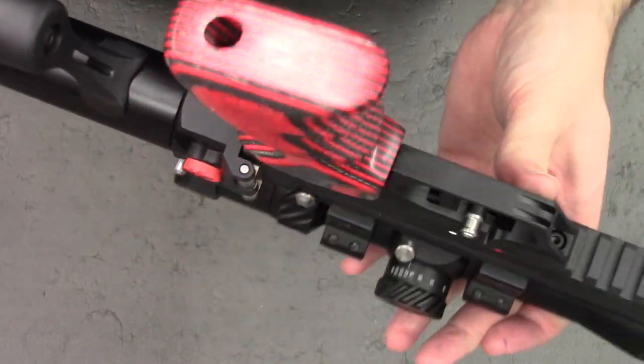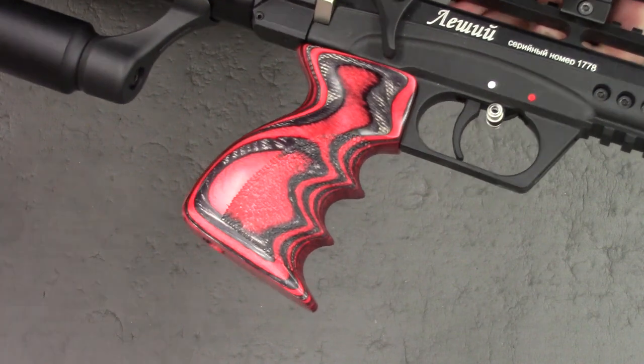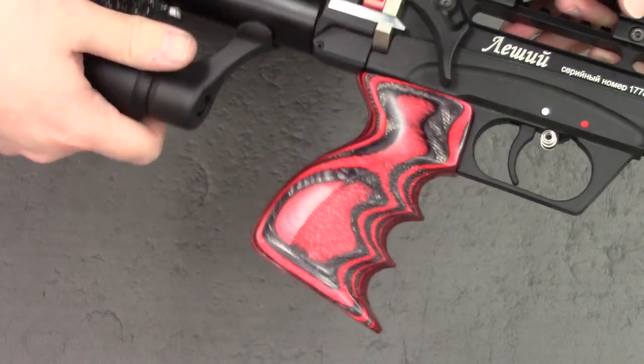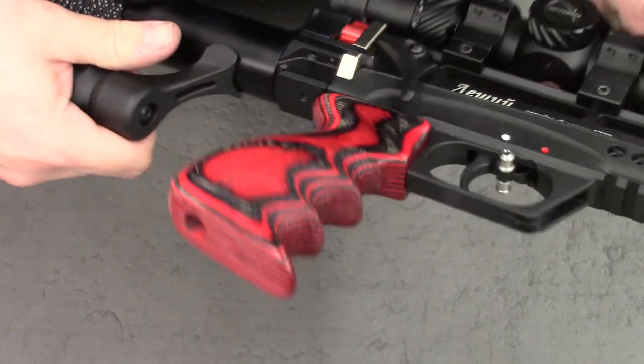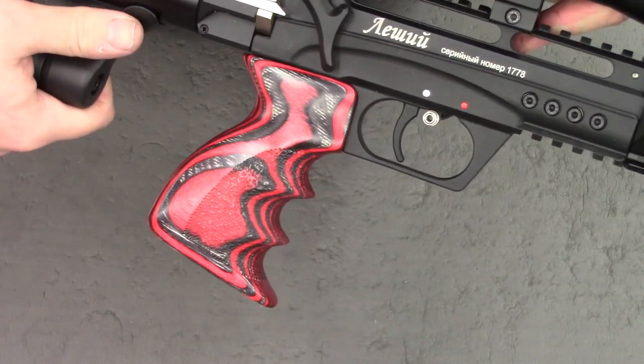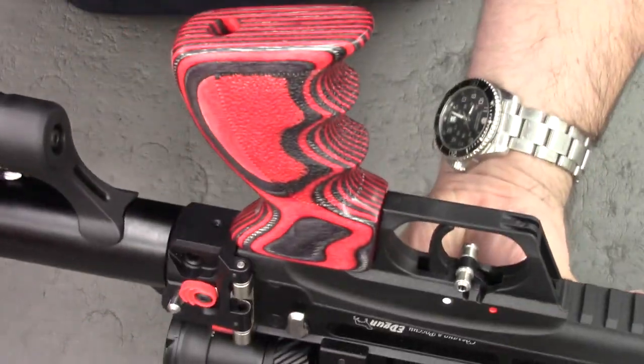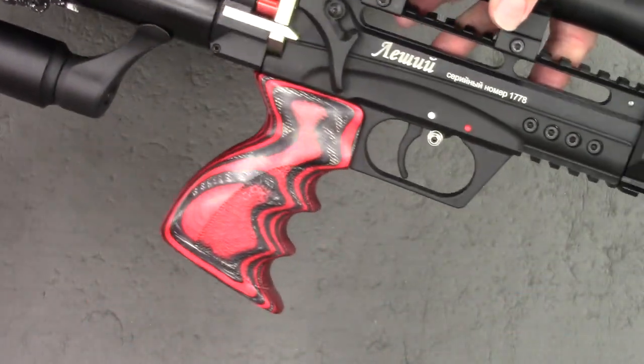He makes all these in different shapes, sizes, colours — whatever you want. He'll do wooden ones, he'll do what you like. You really can spec your own grip, choose what you want, and I'm sure he'll be able to make it for you. Everything he makes is absolutely stunning. If you've never seen his work, you need to check out his Facebook page.